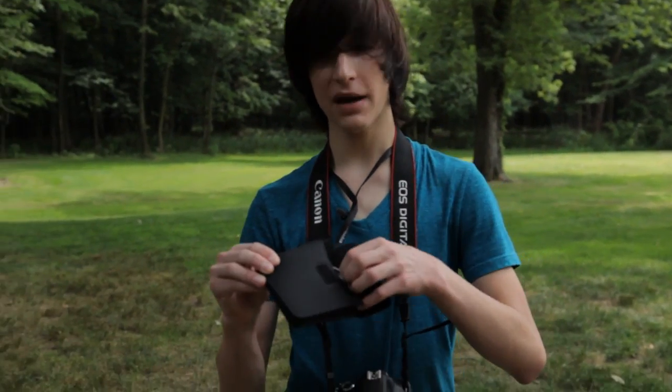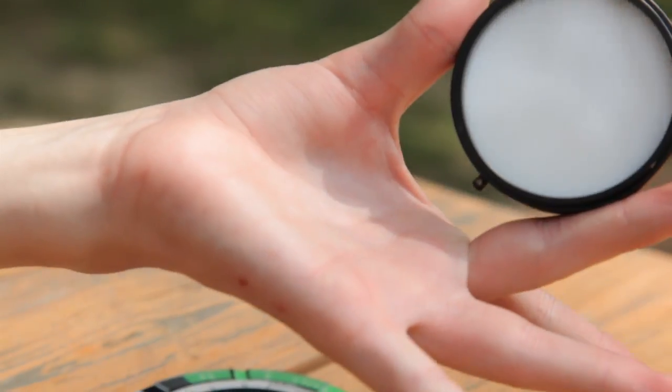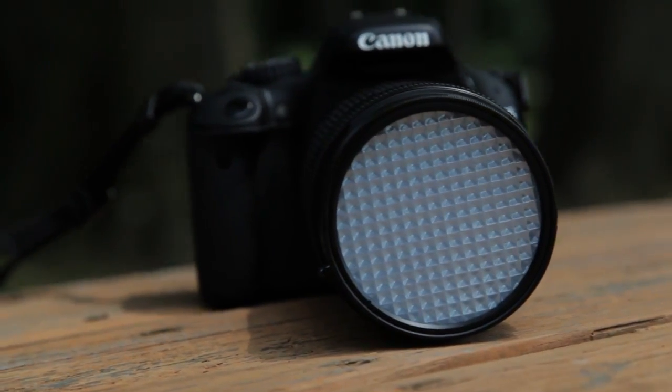It comes in a handy pouch. What it is is a disc — it looks like this, creamy on one side, and prism shapes on the other side.